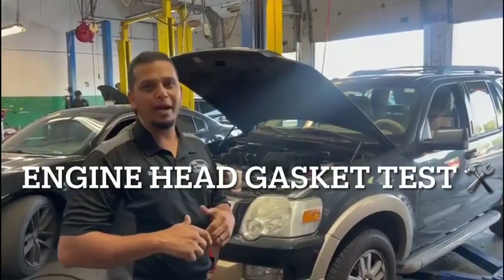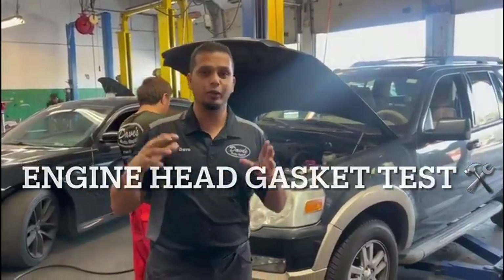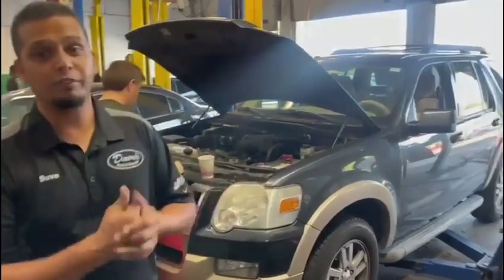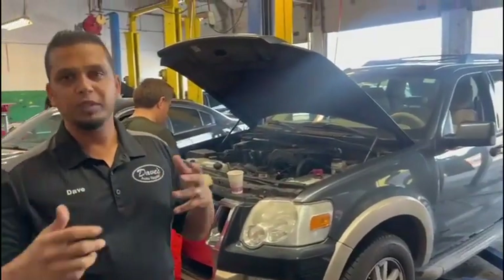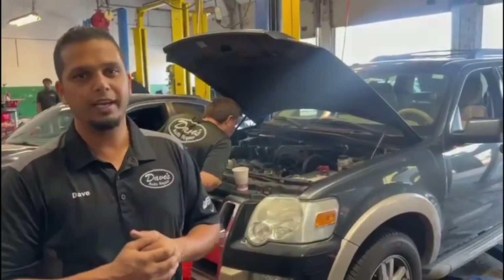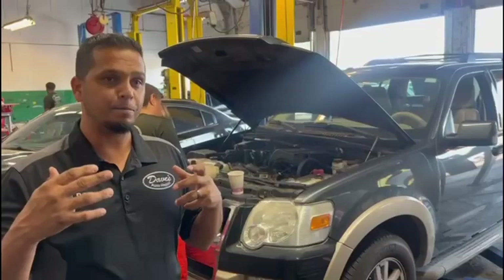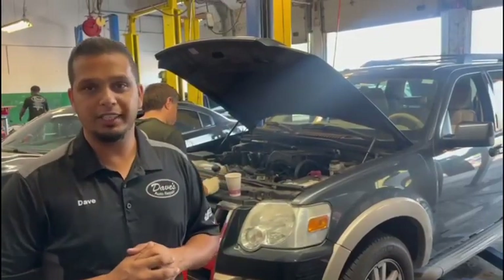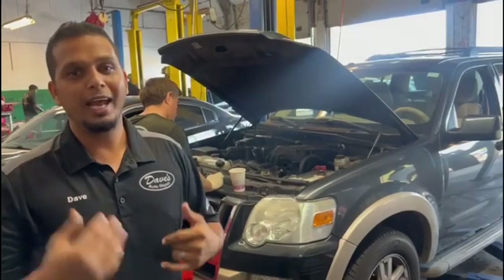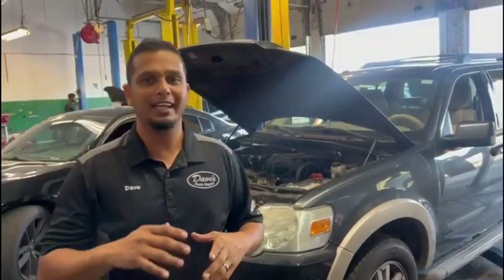Good morning viewers, welcome back. Today we are going to do a head gasket test. This customer is complaining that her vehicle is overheating. We checked for leaks, we checked the thermostat, checked the cooling fan, checked the radiator. We have very good circulation, everything, but the vehicle is still overheating. So the last test we're going to perform is a head gasket test.